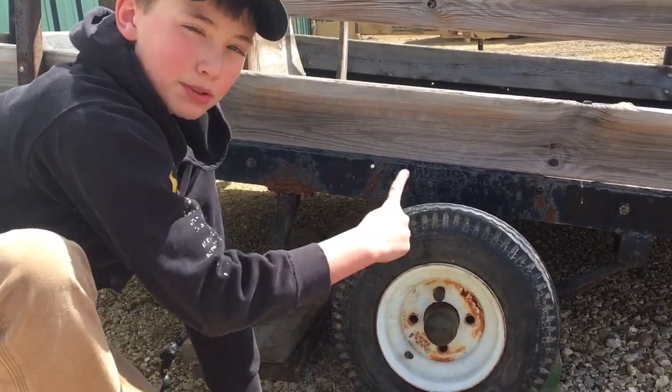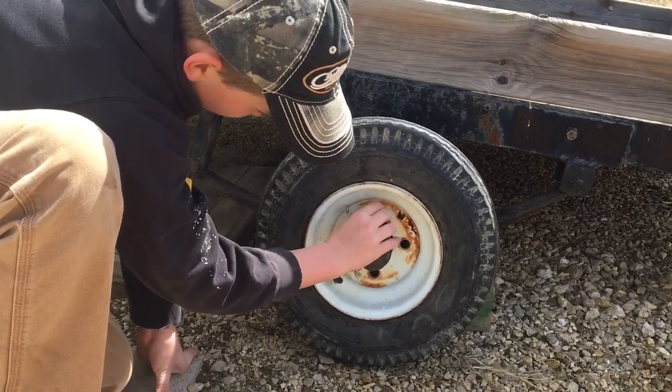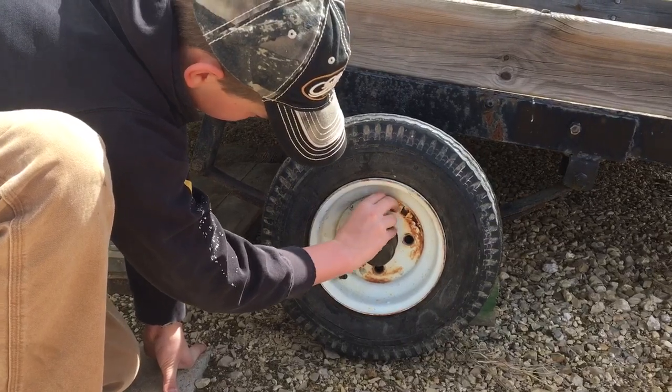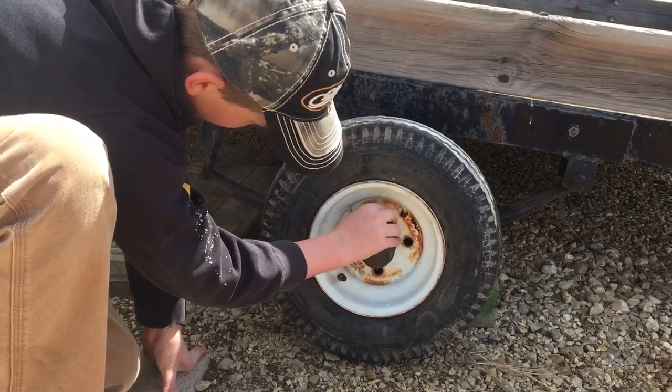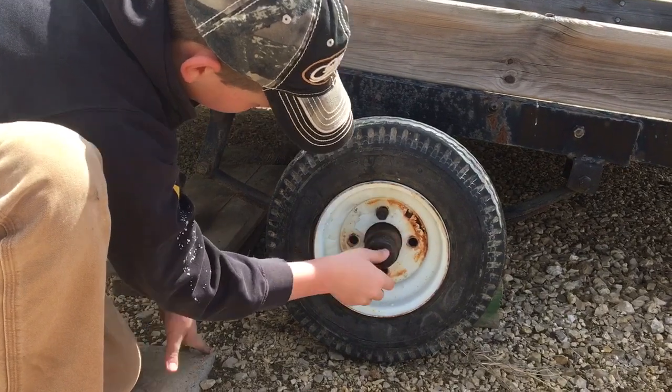And if you go this way towards me, it's going to loosen it. So I'm going to do it right and I'm going to do it finger tight.